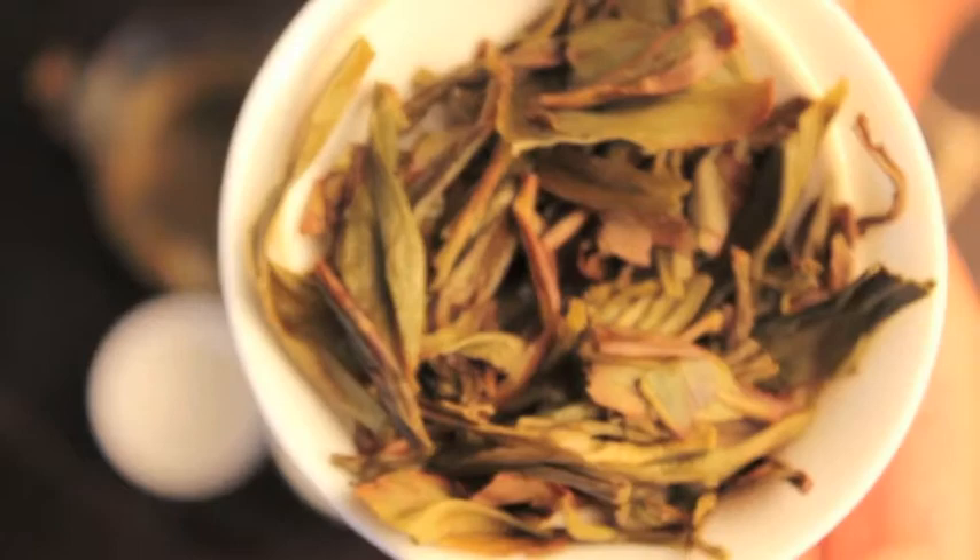It's always nice to compare — you look at the dark color of the dry leaf, the light color of the wet leaf, and then you look at the liquor color. Enjoy.